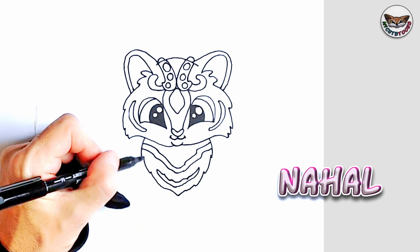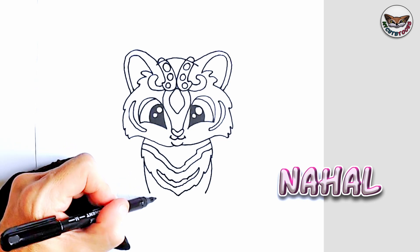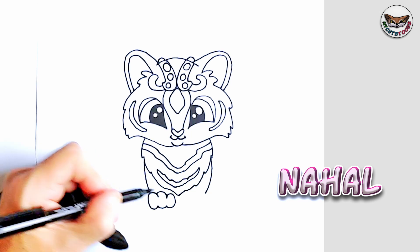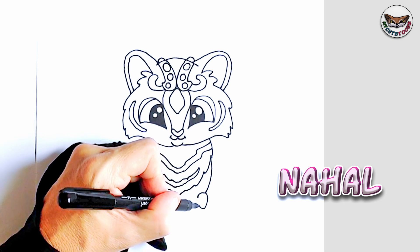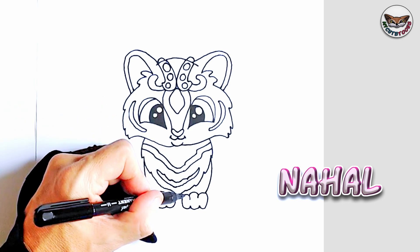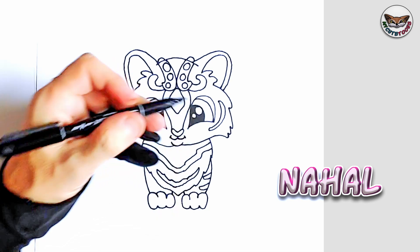Now to her paws. I'm going to start here on the side and draw her front legs curving outwards, and now it's time for her paws. I'm going to draw three toes, and then we'll do the same on the other side as well, and maybe a toe there in the middle. We're going to draw the inside of her legs going upwards, and then on the side we can draw some stripes.